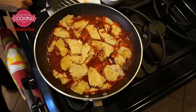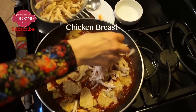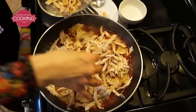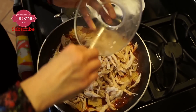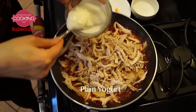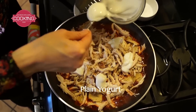After the tortillas, I'm gonna add some chicken — it's just chicken breast cooked in water with garlic and salt, so it has no fat. Take off the skin. This recipe usually has sour cream, but we don't want sour cream because that's a lot of fat. Instead, you can use plain yogurt or Greek yogurt — that's gonna give you the effect of the cream.